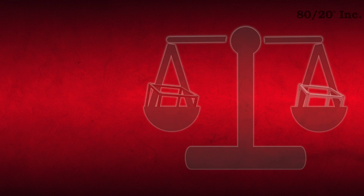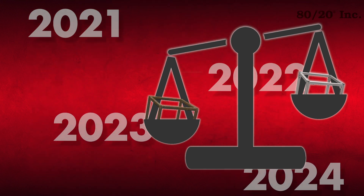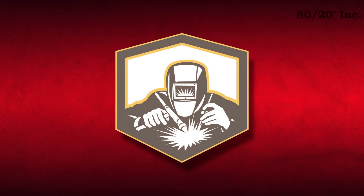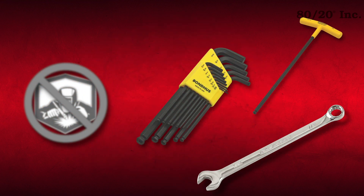8020 T-slot profiles and parts are comparable in strength to steel, yet lightweight and long-lasting. What's more, 8020 doesn't require specialized or skilled labor to assemble — just a simple hand tool.